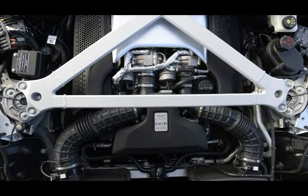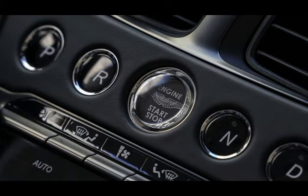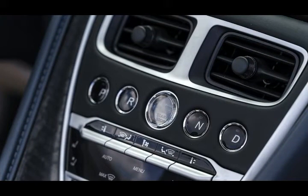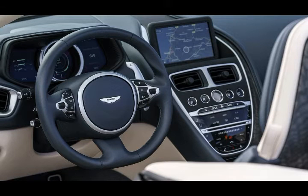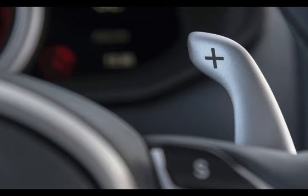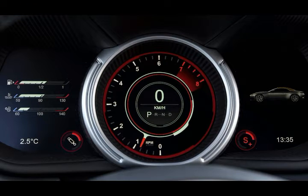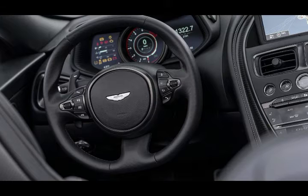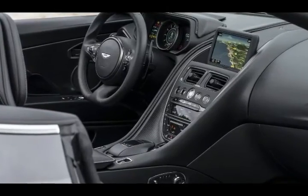Seems no one informed the DB11 Volante that convertibles are supposed to suffer with softer suspensions and looser dynamics because of a compromised chassis. When it's out on the road, even with the top down, the Aston Martin DB11 Volante drives as well as its coupe sibling. Steering response was adjusted slightly — it's now more connected on center and feels a bit weightier, so the driver has something to push against with the Volante's increased heft. Cornering in the DB11 feels as balanced and expertly handled as in the coupe, and when we hit standing water on 20-inch summer tires they squirted out from under us for a moment but recovered quickly.